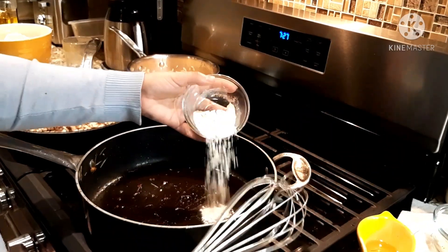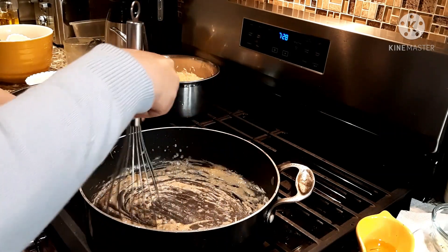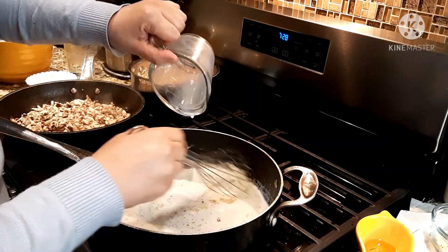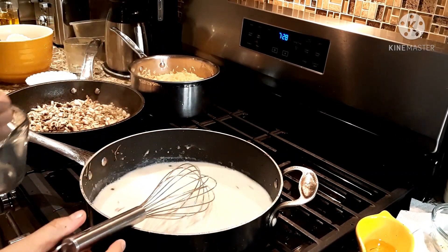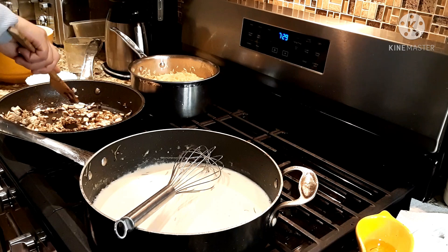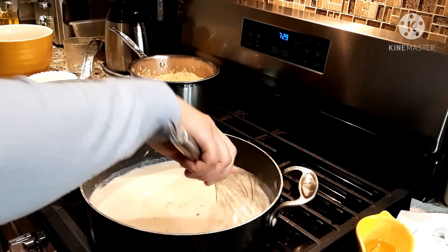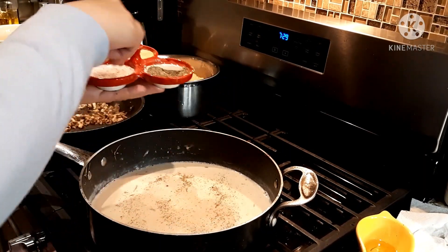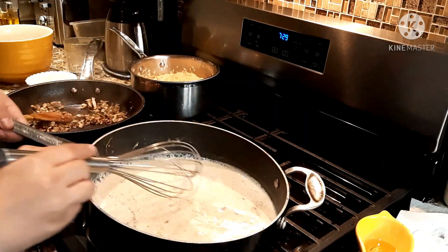In a separate pan I'm going to cook the mushrooms with a little bit of olive oil and some garlic. In the pan where I cooked the fish, I'm going to add two tablespoons of flour and keep stirring until it thickens a little bit. Then I'll add one cup of milk and one cup of water. Finally, I'll add salt and pepper, mix in the mushrooms with the sauce, and keep stirring for five to six minutes until it's ready.